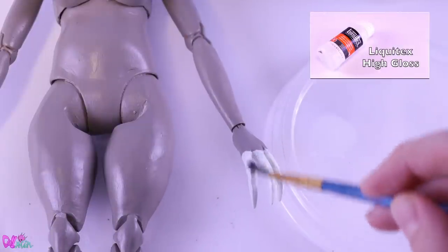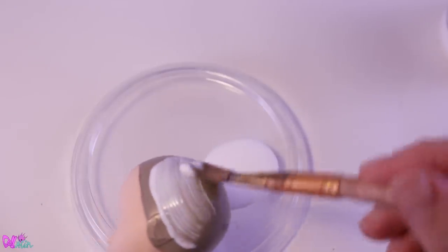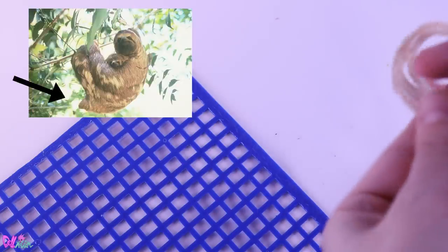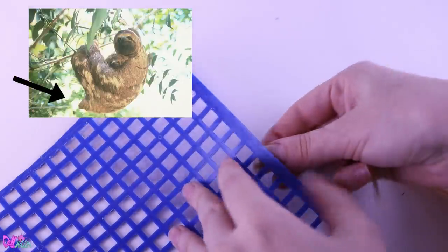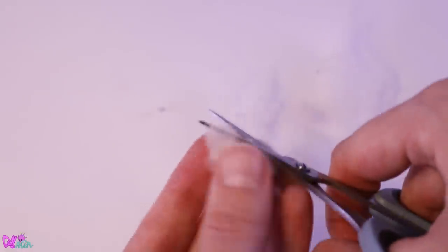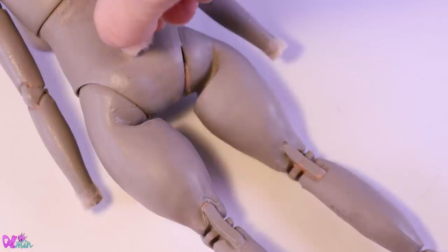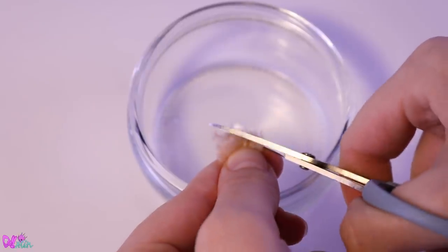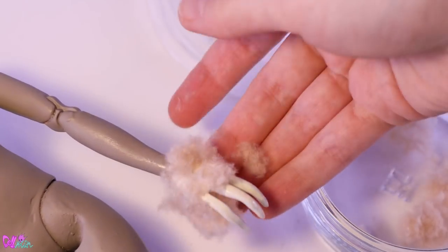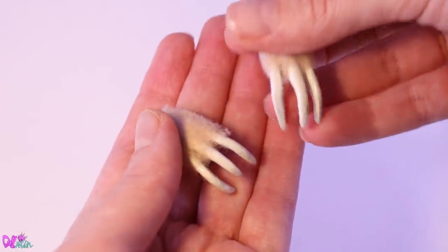We seal in the body paint with two layers of matte varnish, and we use two layers of high gloss varnish for the clothes. To seal in the paint on the head, we're going to use fabric glue — this will make the re-root a bit easier later on. You probably haven't noticed, but sloths do have a tail, and we are going to make ours of yarn and craft foam. Let's also put some flock on our hands for a more realistic sloth claw. Yeah, that looks much better!